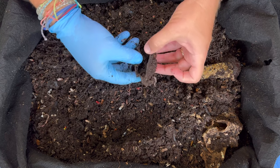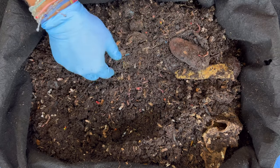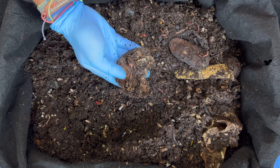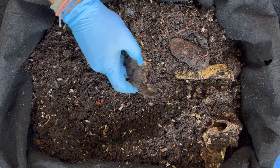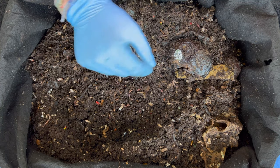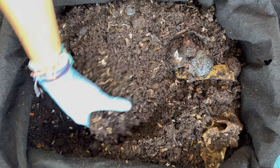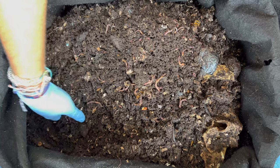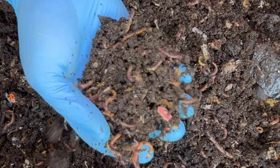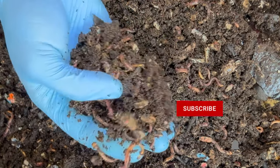Here is a mango seed — they've gotten everything out, the cotyledon and everything inside, and they're just working the edges. It's getting softer and softer. Here is an avocado shell — they've eaten all the flesh inside and they're slowly breaking down the shell. That sticker right there — they'll eat all around it and eventually I'll just be able to pull it out. Along the edges you can see all kinds of red wigglers of all different sizes.